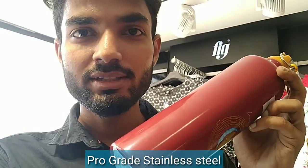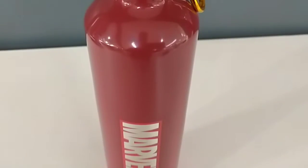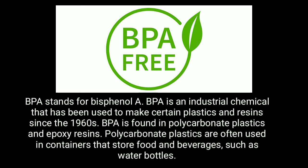The steel used in this bottle is pro-grade stainless steel, BPA free, rust free, tough and odorless. Thank you very much.